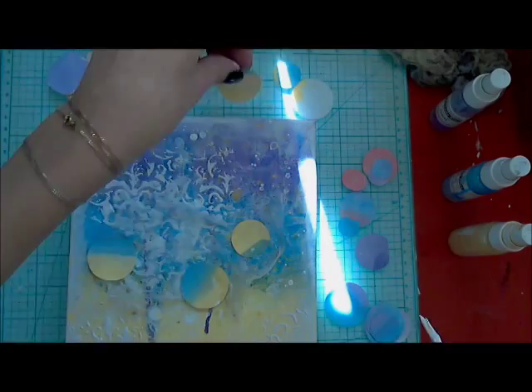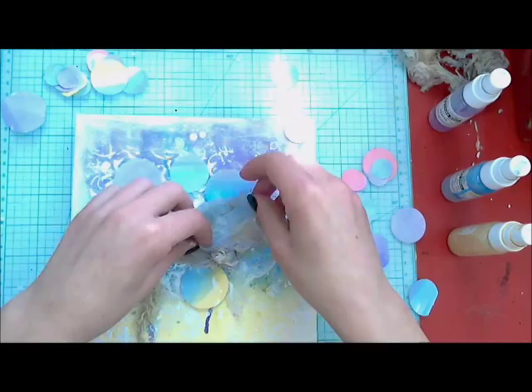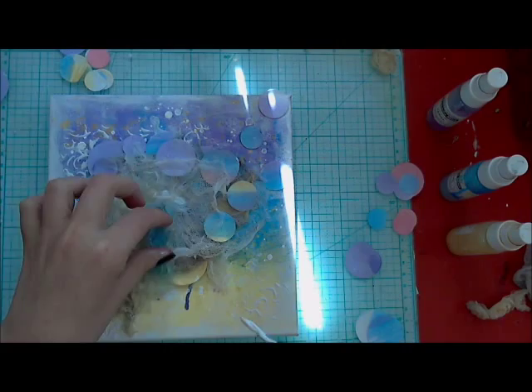I'm adding some circles. I made them from aquarelle paper with my mists and I'm just adding a layer of circles and some fabric layers. I'm also adding extra undyed gauze to have this soft effect.